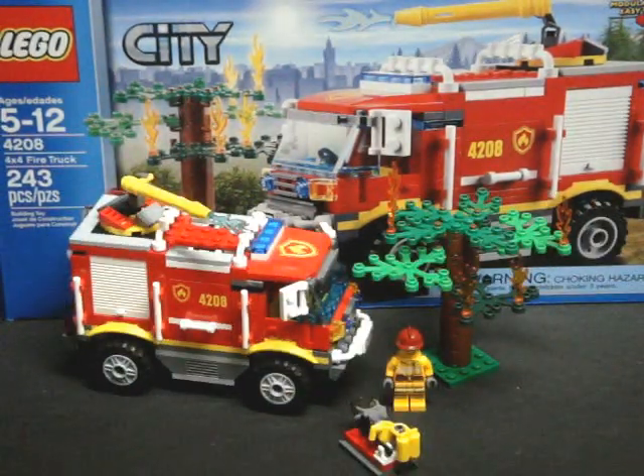This set retails for $20, and it is a 243-piece set, so for the benchmark of $0.10 a piece, you are definitely ahead when you purchase this one.